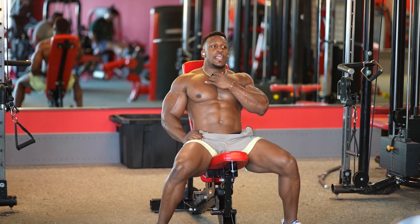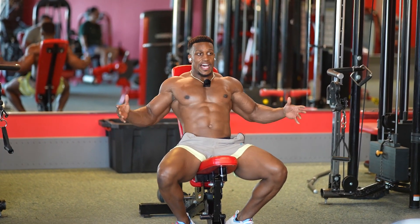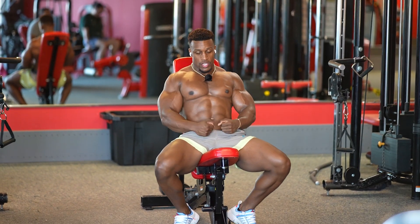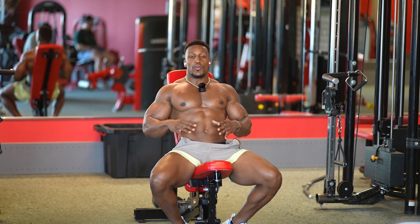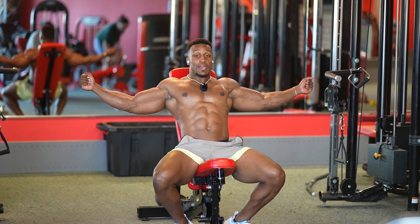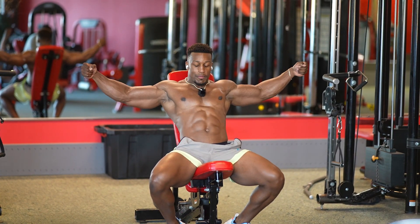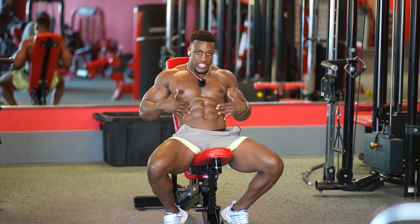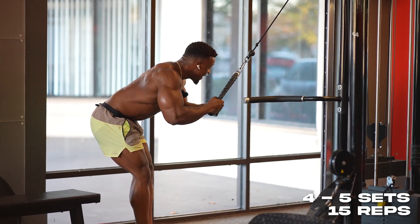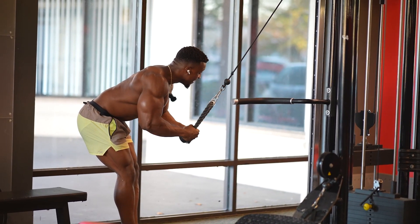You might be asking: what's the difference between this and the seated fly machine? I like these cable flies more because I can come at an angle — I can come high, low, or mid. On a machine you're stationary. On the cable I like to focus and get around my midsection. Nice and slow — the slower you go, the more you grow. Make sure you're not in a hurry. Let's get to it.